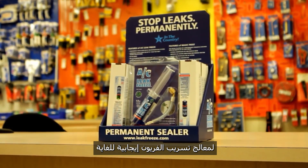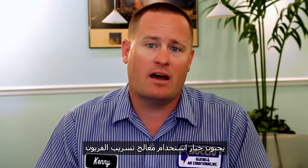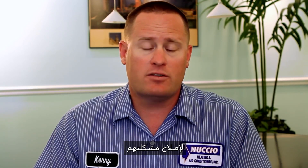The customer response to AC Leak Freeze has been very positive. The main thing is it's saving them a lot of money and it works. Customers like using it as a viable option instead of replacing the coils or the system at a pretty big expense — they like the option of using AC Leak Freeze to fix their problem.